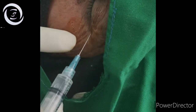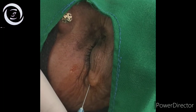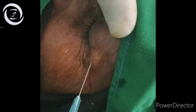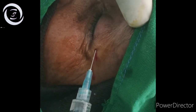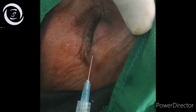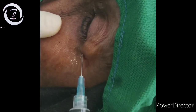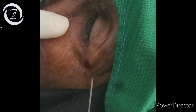The modified Van Lint technique anesthetizes the facial nerve branches to the upper and lower eyelids. Facial block is usually indicated in oculoplastic procedures like blepharoplasty, lid procedures, and with retrobulbar blocks. It is also required in uncooperative patients with excessive blinking and forceful squeezing of the lids.